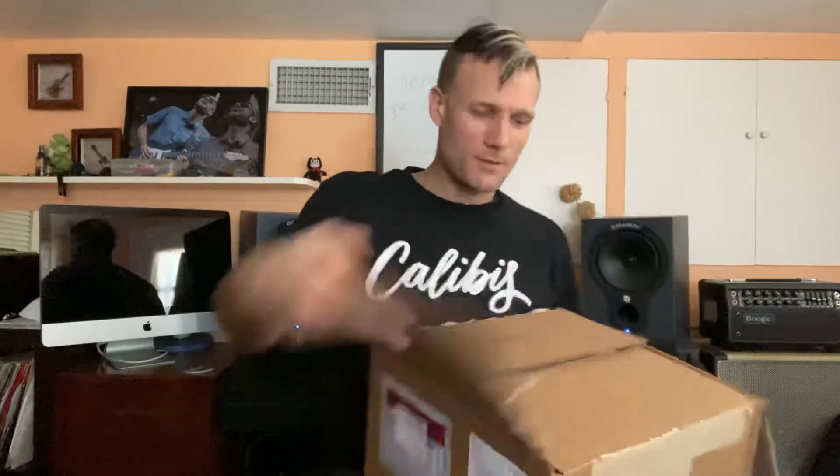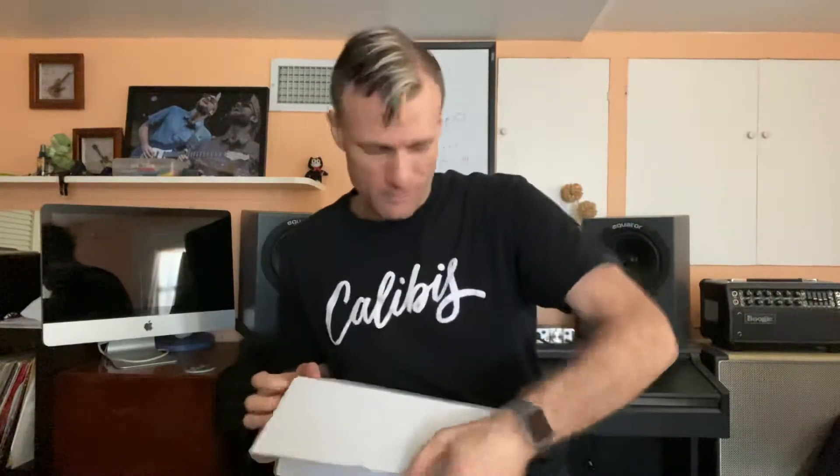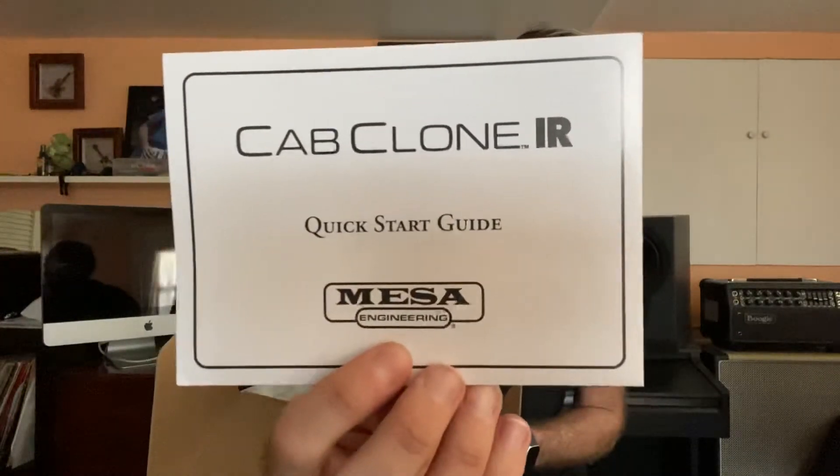Probably not an amp — a little small of a box, full of packing peanuts. So that's right, I ordered a box full of packing peanuts and Mesa makes the best ones. There we go, that's the box I wanted to see. Mesa engineering, hand-built in Petaluma, California. All right, we got more — making it harder on myself. So first thing we have when we open the box, we have a quick start guide for the Cab Clone IR.